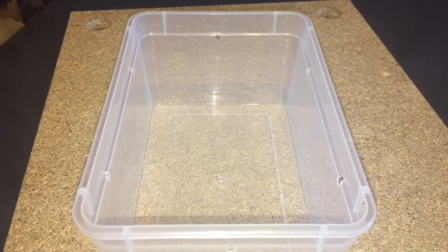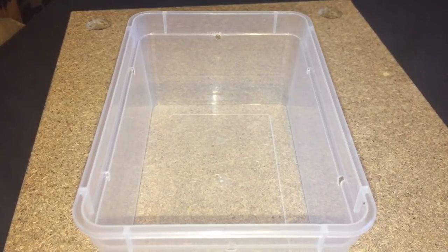Hi everyone, the Spider-Man here. I just want to say a massive thank you for all the comments I had yesterday about my Pac-Man frog. I'm glad that you liked my last purchase in my video yesterday.